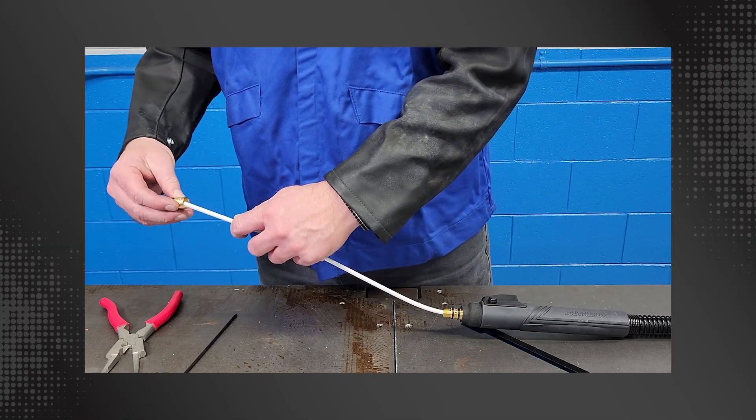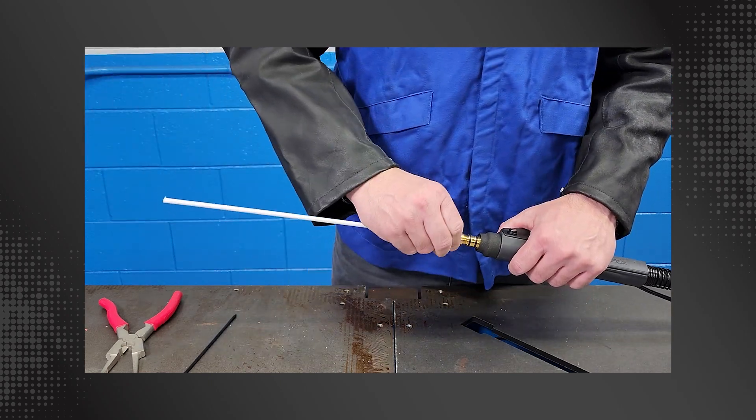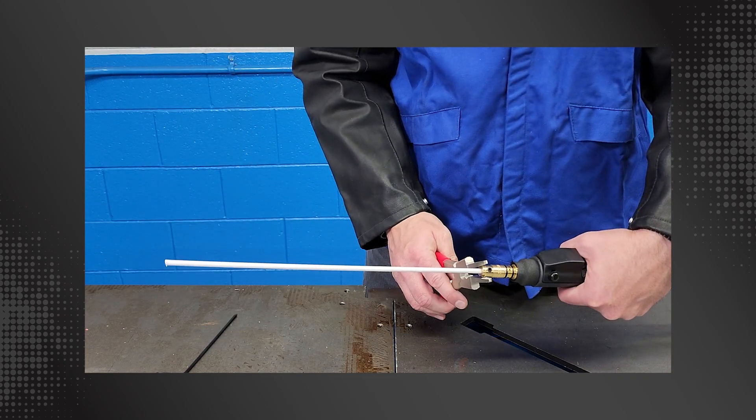Place the AccuLock S dual-locked liner power pin cap with the set screw over the liner and thread onto the power pin. Tighten the power pin cap snug against the power pin shoulder with welding pliers or an appropriate wrench.